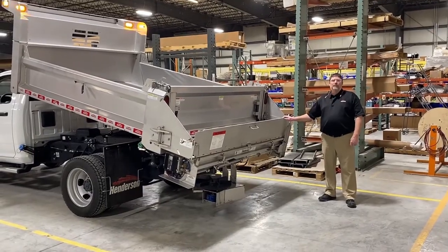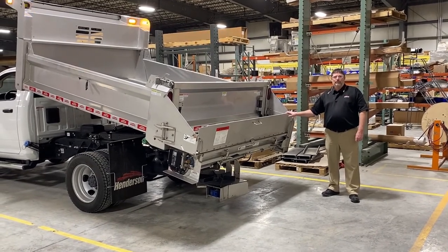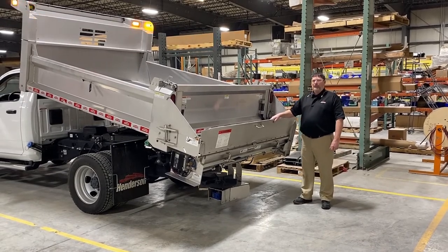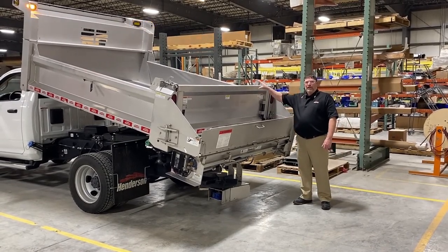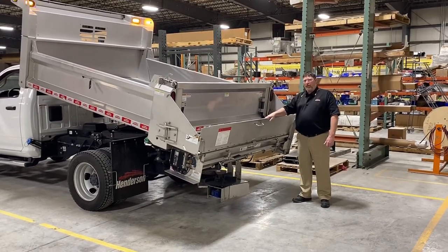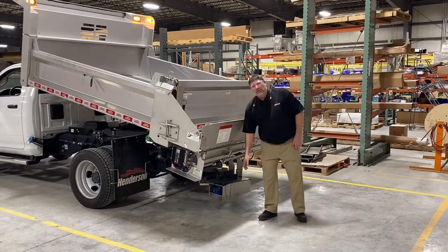Now we're going to take a look at the back of the truck and talk about the spreader options on the Henderson MDM. This unit has an under-tailgate spreader on it, and the MDM is also available with a replacement tailgate spreader. The under-tailgate spreader has a seven-inch auger that drops onto a center-mounted spinner.